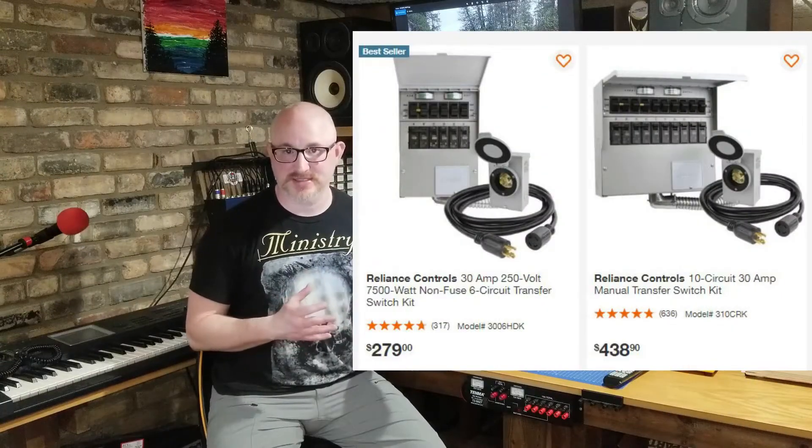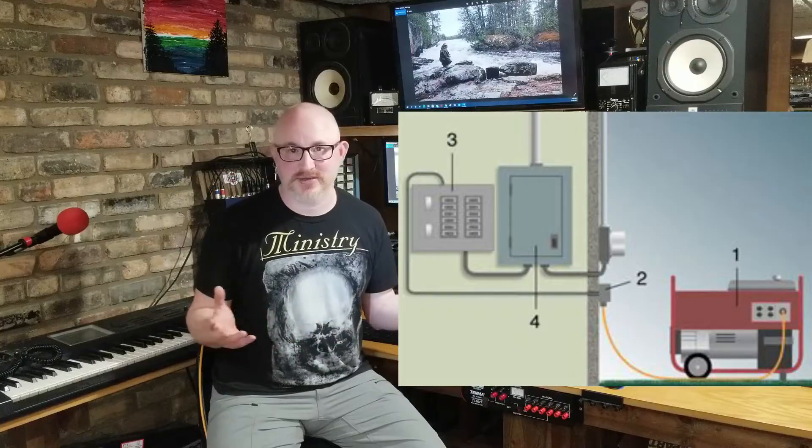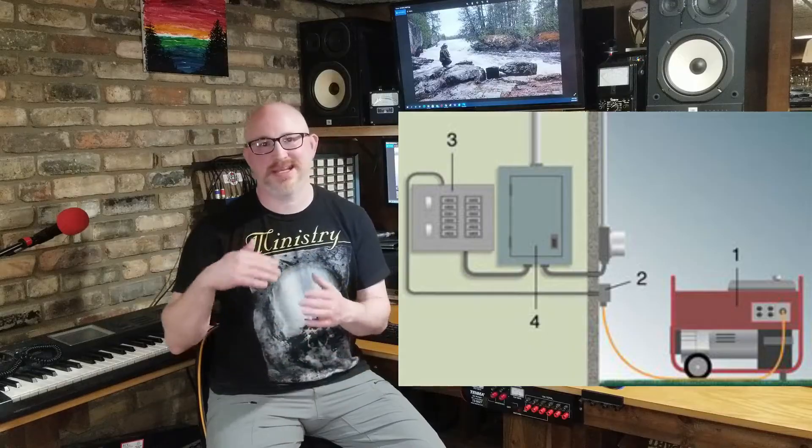You can buy sub-panels as generator transfer switch kits, or simply get a sixty-dollar sub-panel installed next to your main panel with a mechanical generator interlock. The key thing to understand about this option is that it requires you to pre-select which loads you want on the generator — there's no flexibility to pick up anything else at the time of the outage.